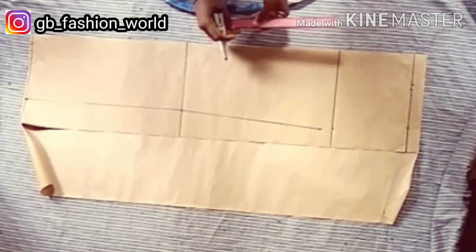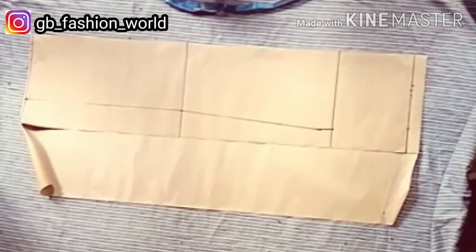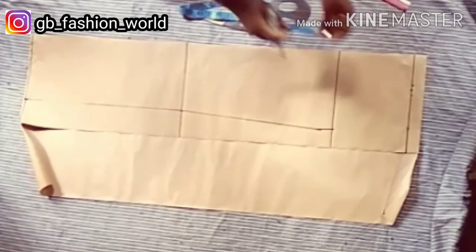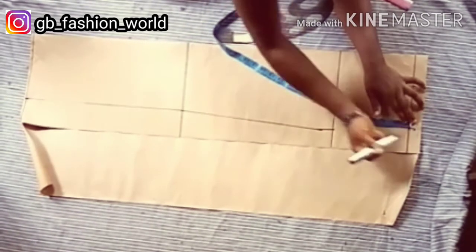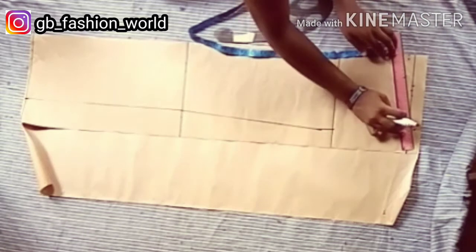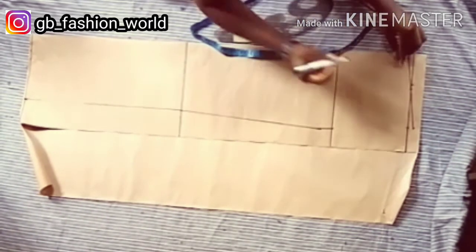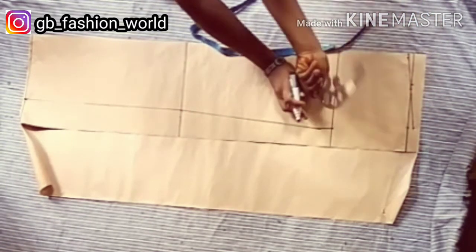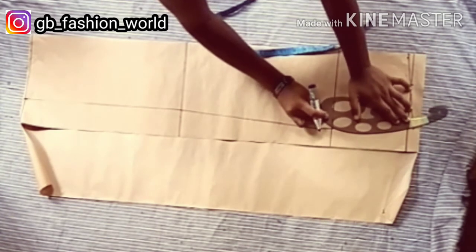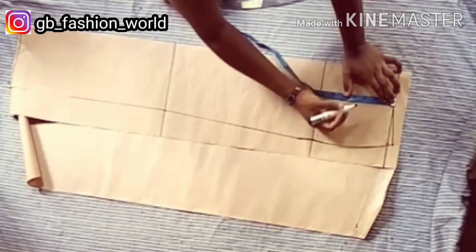From the hip line I'm going to connect with a straight line. At the side seam of the waist, I'm going to come up by half inch, and from the center front I'm going to come down by one inch — this allows the waistline to fit correctly because the human waist is not straight. Using a hip curve or any curve ruler, I'm going to connect from that half inch up to the waistline and down to the hip line.